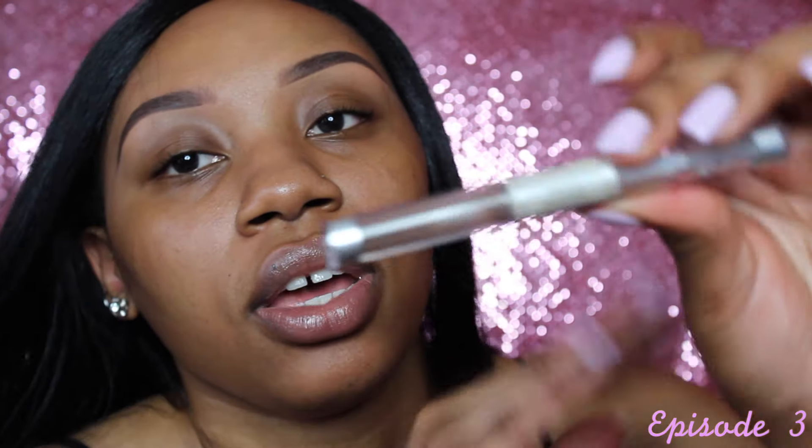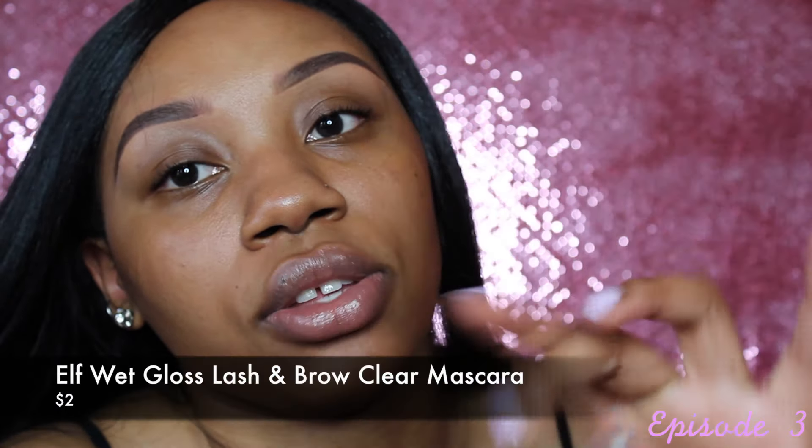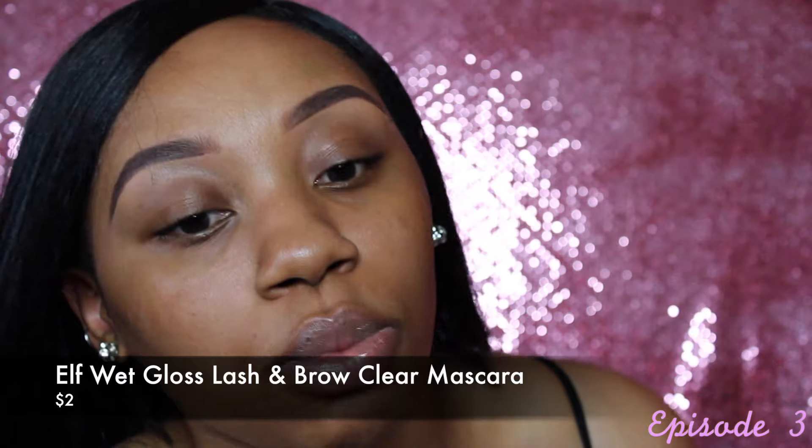After that, I go in with the ELF Wet Gloss Lash and Brow Clear Mascara. This pretty much sets your brows so throughout the whole day they don't smudge, and they're really hard to get off — great when you have a long day.